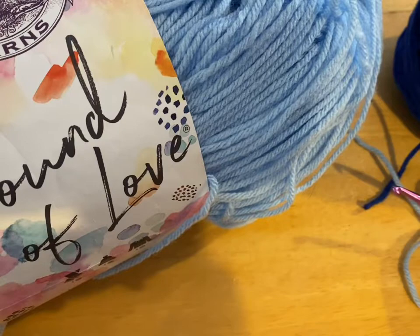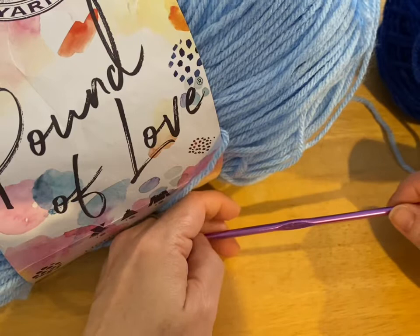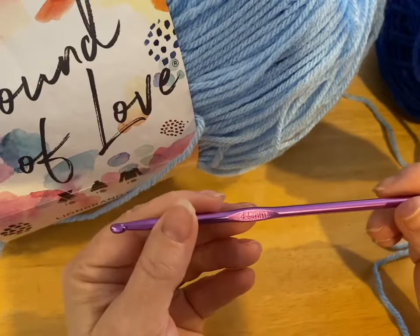Hi everyone, Monique here, Little Gems Creations 1. Today we are going to be making a pair of medium size dog booties. So this will fit, say, a large Shih Tzu, a Border Collie, a Bulldog, a Scotty Dog, like that size dog. I'm going to be using a 4.5mm crochet hook.